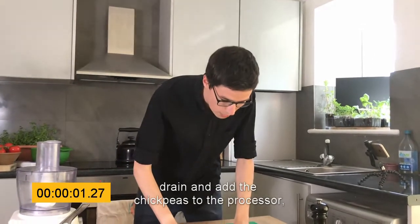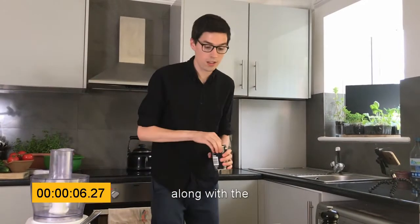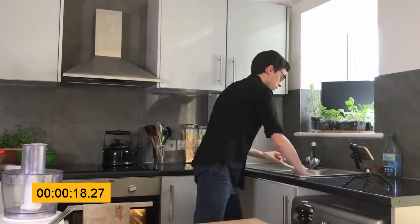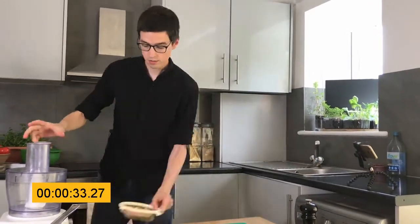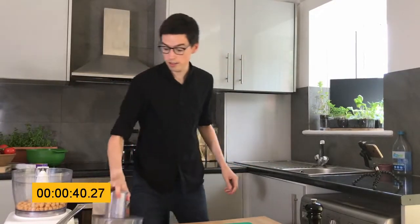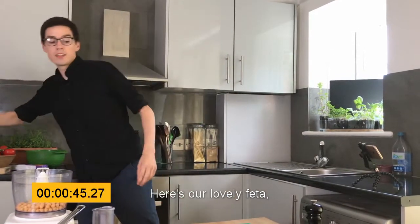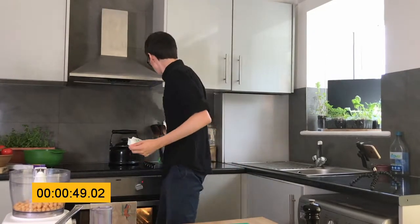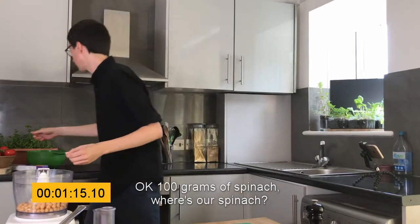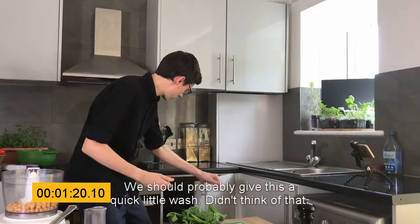Drain and add the chickpeas to the processor, along with the feta, spinach, and lemon zest. Chickpeas are in. Along with the feta — here's our lovely feta, 100 grams of that. And 100 grams of spinach. We should probably give this a quick little wash — didn't think of that.